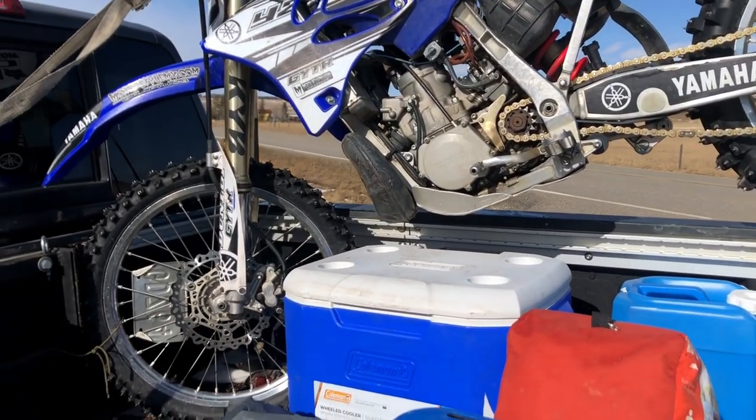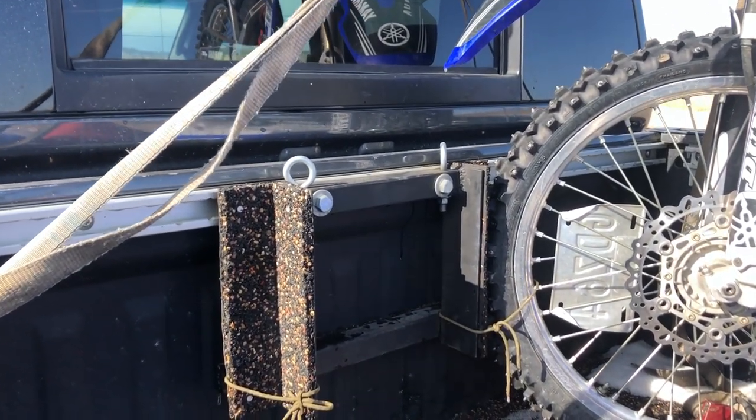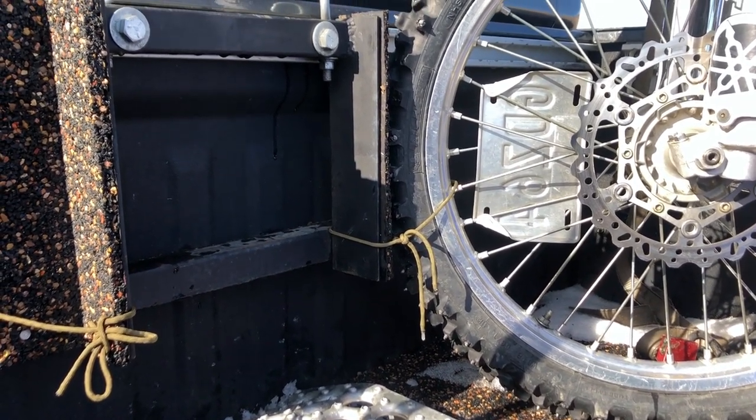Another thing I did was add some chalks to the front of the bed. This way, I know exactly where that front tire has got to go every time. I've got some extra tie-down points, and it's protecting the rest of my bed from the studs that live in my tires for more than half a year up here in Western Canada.